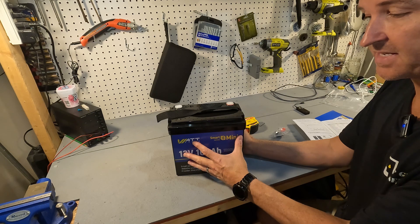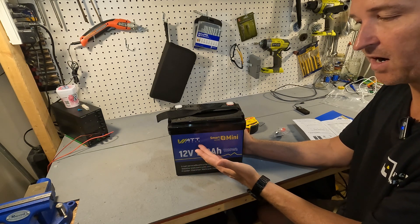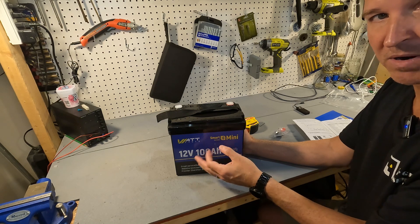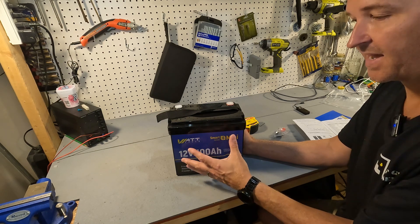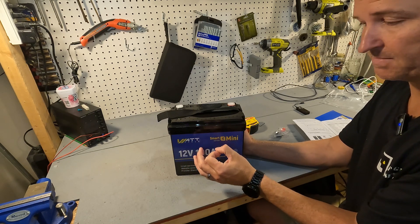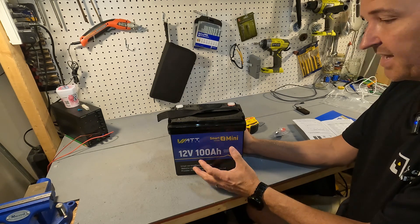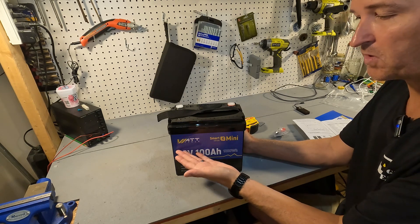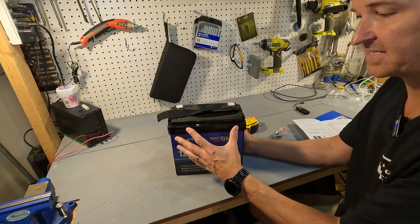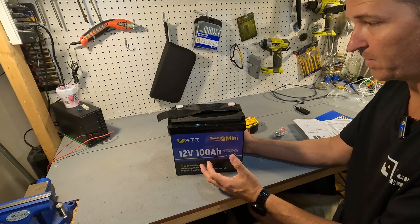This battery has cold temperature charging protection. It can handle up to 100 amps of discharge consistently with no problem, so we'll be testing that in a bit. It has a max of 300 amps give or take 50 amps, so we'll be pushing that limit as well. It's also a smart battery, so you can download an app and connect to it to see more information.